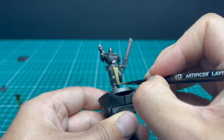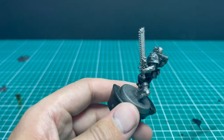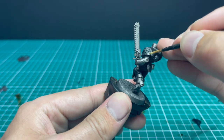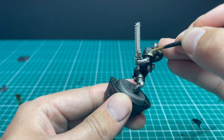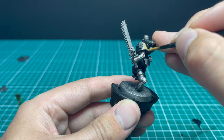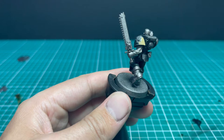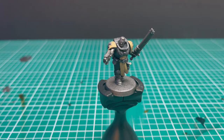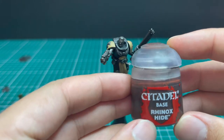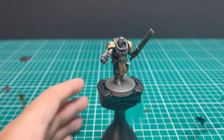A lot of people leave the Black Templar shoulder pads off, spray them separately and then stick them on afterwards — I know that's an easier way to do it. But I like keeping the metallic crosses on their shoulders exactly the same color black as the armor, which I think would be really hard to do after the fact. So I prefer to take my time and paint around them with the creamy color.